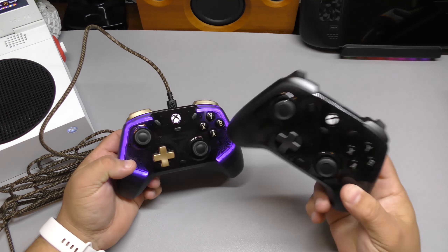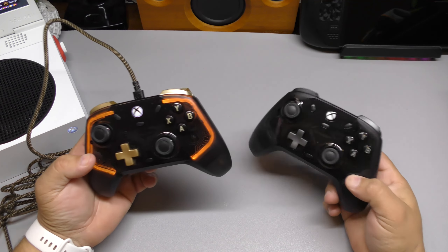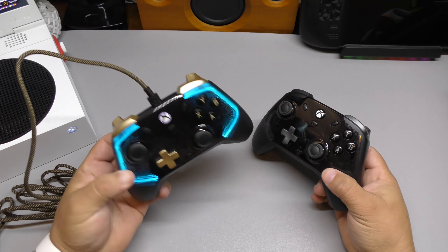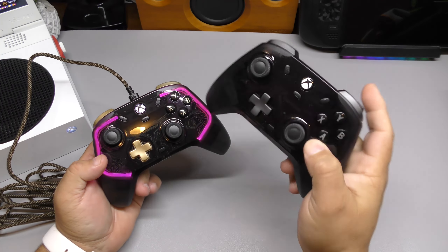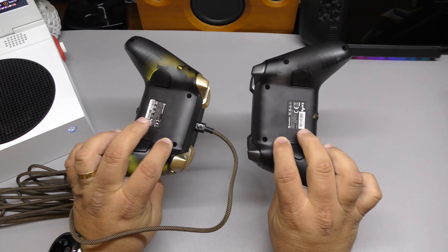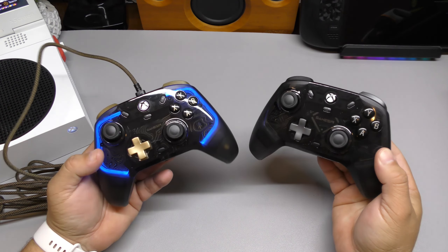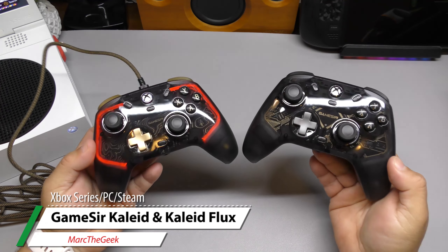That was a look at the GameSir Khalid and the GameSir Khalid Flux. Let me know in the comments which one you think is better. Honestly, I like the Khalid Flux a little more because of the color patterns and the buttons — I prefer those over the micro-switches, but a lot of people do prefer micro-switches. I'll leave links in the description for these controllers in case you're interested in getting one or reading more about them. Thanks for watching — till next time, guys, bye-bye.